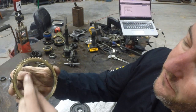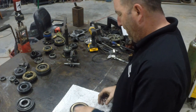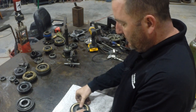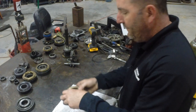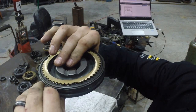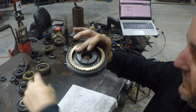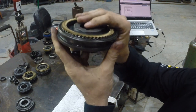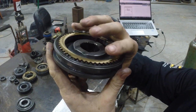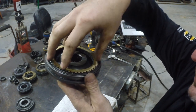Every piece of brass has three little notches in it and those three little notches ride on the keys. The first engagement — the first stage of synchronization — is where it pushes on those keys. The sleeve starts to move up and the keys push on the brass. That's the first stage. Friction begins to happen between this cone and the actual speed gear.